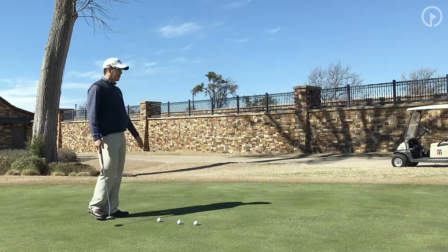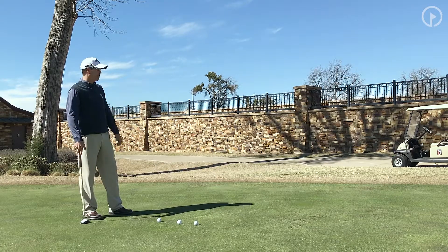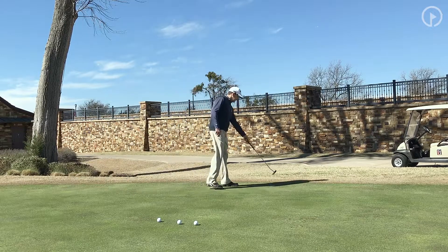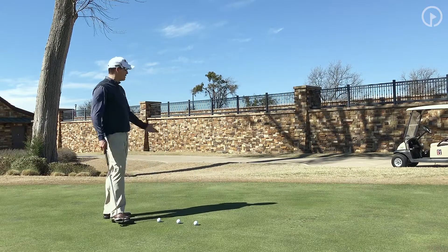Every golf course has one — it's where the putting green ends. Some have fringes, some go right to the fairway, sometimes you'll see rough off the green, but you're looking for the end barrier of the green. In this case, the end barrier is right here. We're in a dormant phase right now, February, and it's got a nice contrasting color so you can see where it ends.